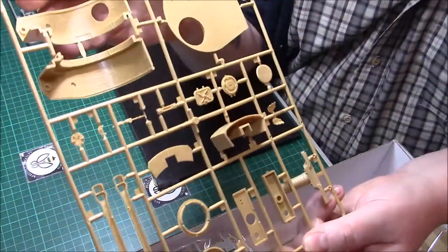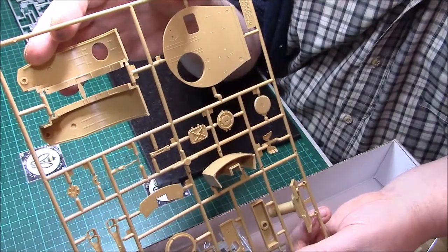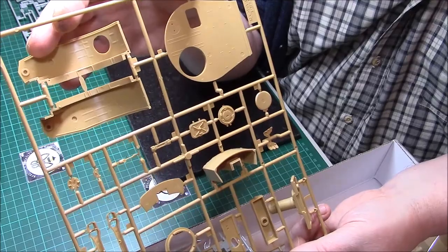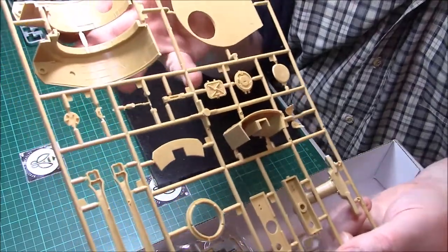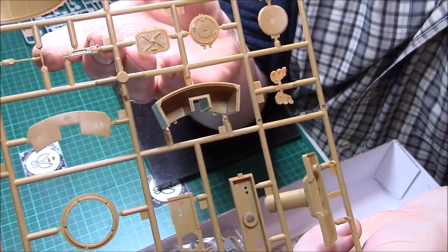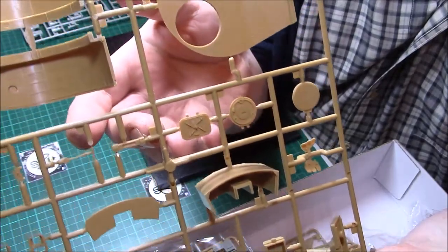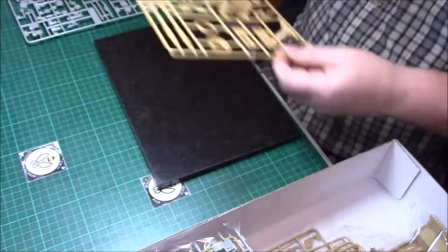We have the turret interior at the rear, which is quite nice. On the top of the turret they've still got the interior, and the hatches look really, really nice — the inside of the hatches look fantastic. No complaints at all. So that was the first sprue.